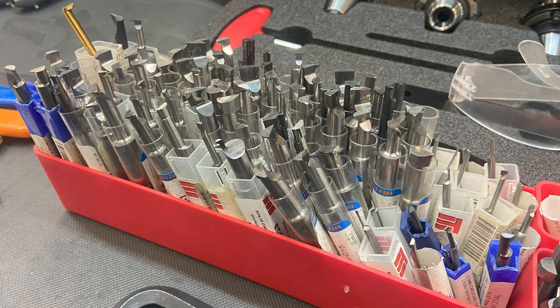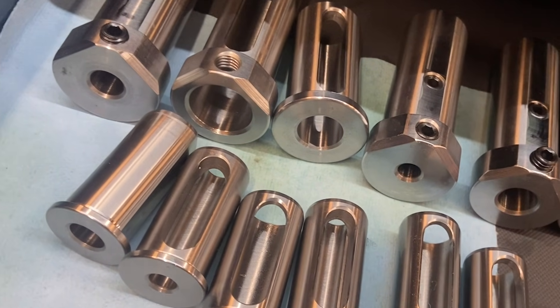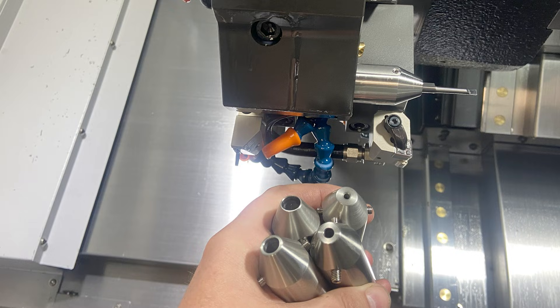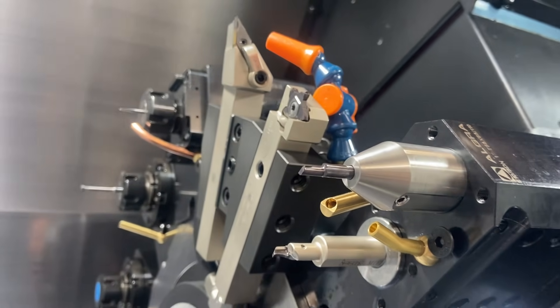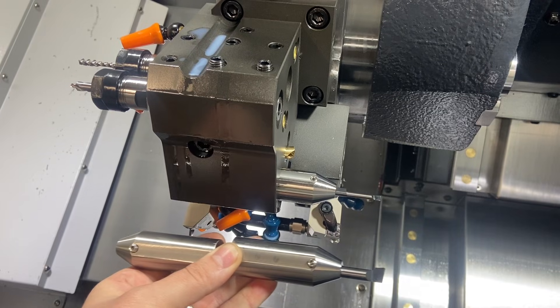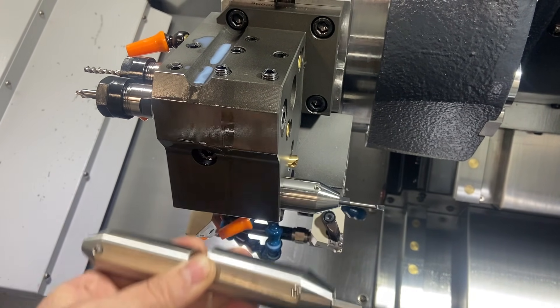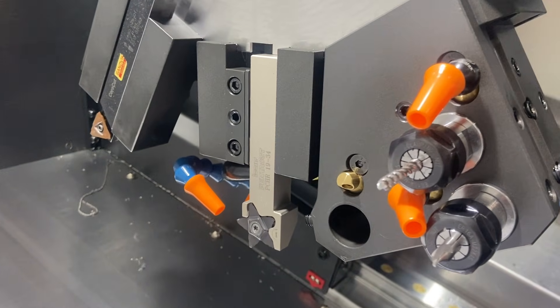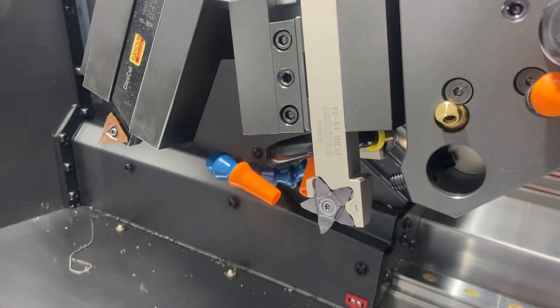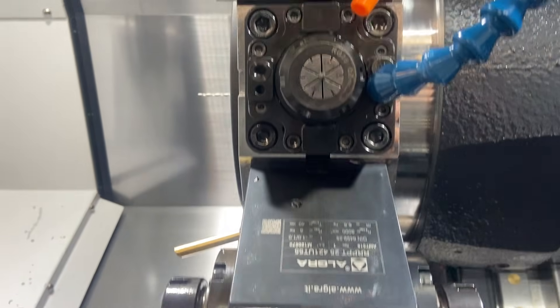Another issue we had was holding some really small micro carbide boring bars. The sleeves that came with the machine only went down to three-eighths of an inch, and we just needed some adjustability. So we made these holders where we're able to slide them in the Z direction to fit our needs depending on what tools are around them. This is just one of those things you sometimes just have to make. The tooling of lathes is very different compared to mills, and same with the plumbing — sometimes you've just got to make stuff.